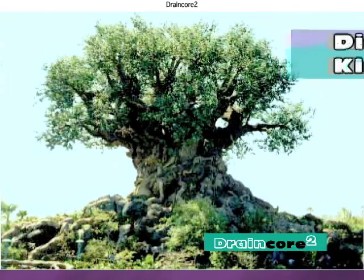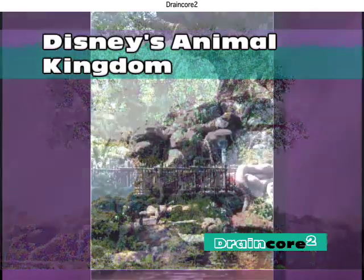DrainCore 2's high compressive strength is utilized under Disney's Tree of Life at the Animal Kingdom.